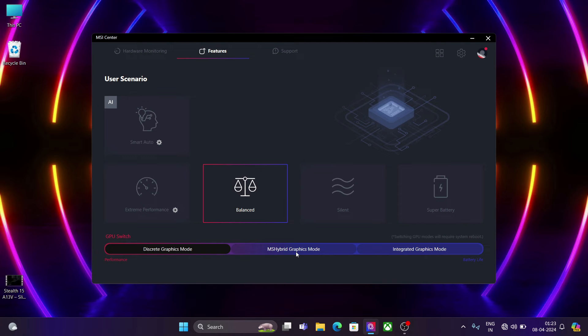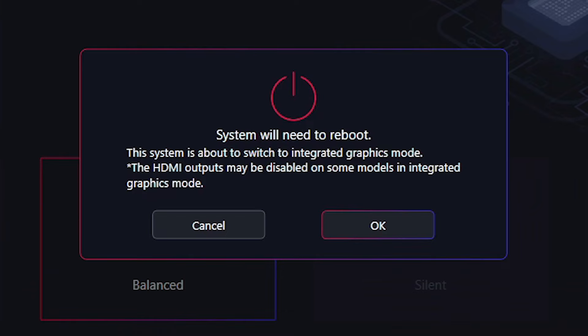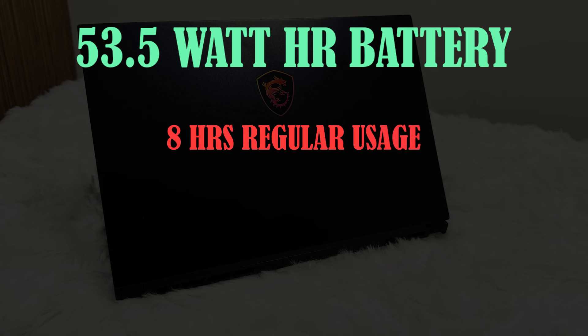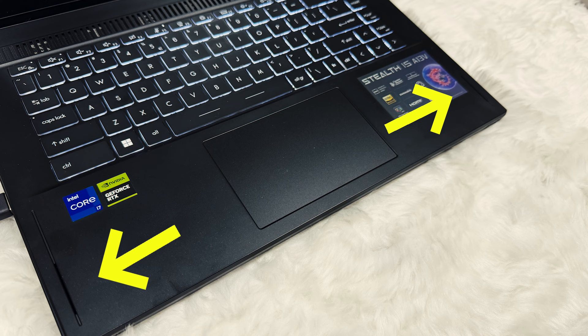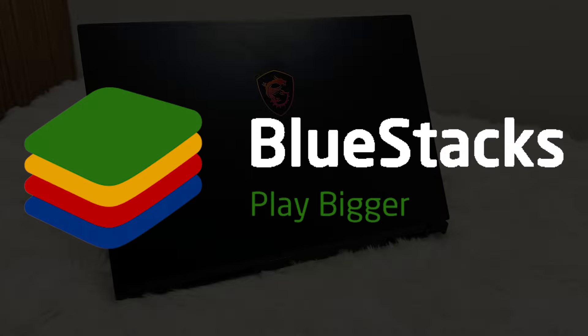Talking about the other features, it comes with a MUX switch but no Advanced Optimus, meaning you'll have to restart the laptop for it to take effect. It has a 720p webcam, a 53.5Wh battery which gave 8 hours of battery backup in regular usage and 1.5 hours of gaming, and comes with a 200W charger. It has two speakers on the sides of the keyboard with NAMIC audio support — sounds good with clear audio and a little bass. It has Wi-Fi 6 and Bluetooth 5.2. One great thing is that it has been developed in coordination with Bluestacks, providing a seamless mobile gaming experience on Windows.